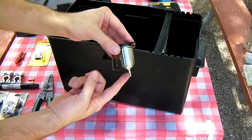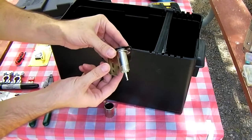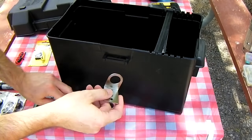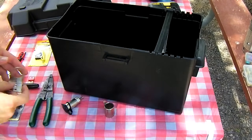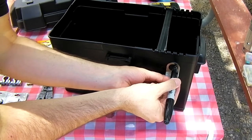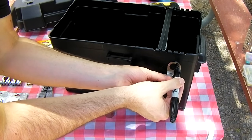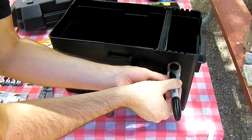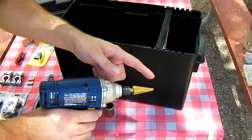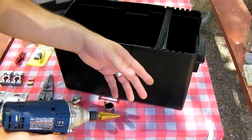Take the socket out of its package, unscrew the shell, and remove the bracket. We're going to use the bracket to mark the hole. Center the bracket where you want it, take a marker, and trace inside the hole. I'm using a step drill bit to punch the hole — you can use a small drill bit and then use a knife to finish the rest of the hole, whatever you need to do.